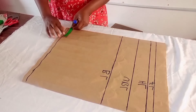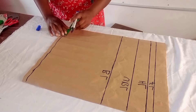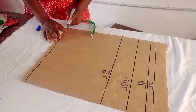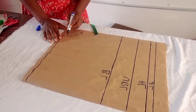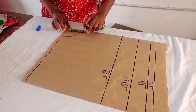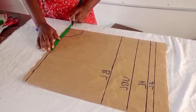All measurements start from the center front. I'll start from the neck. The neck width is 3.5 inches, and the neck depth is also 3.5 inches — it depends on what you want. You can use 3 inches or 3.5 inches. If you're using it for a turtle neck, use 2.5 inches for width and 3 inches for depth. This is my neck line.